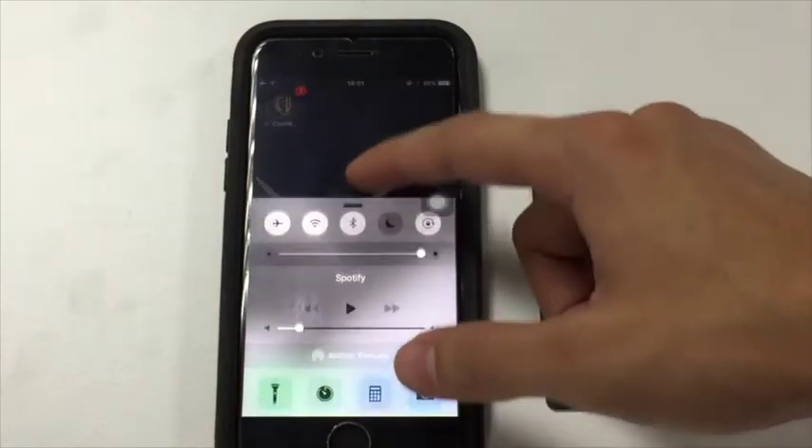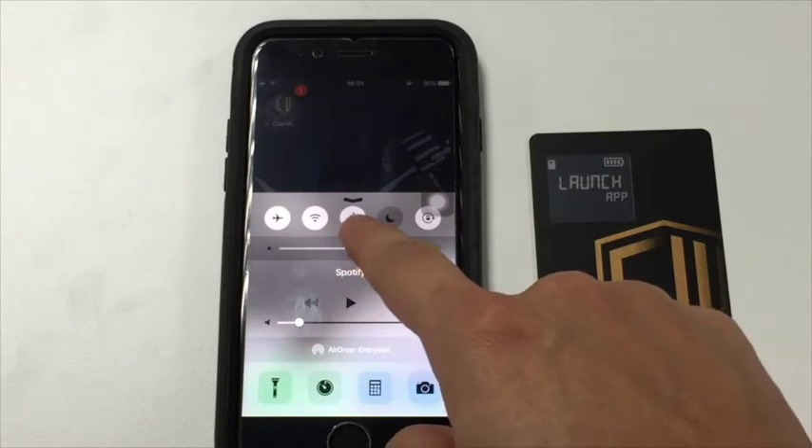Before starting, make sure the Bluetooth is on and your phone is connected to the internet.